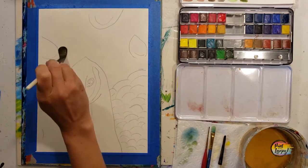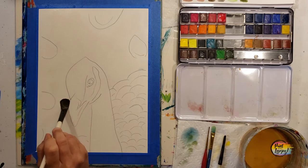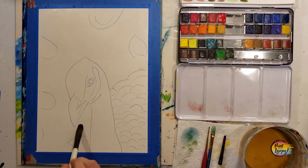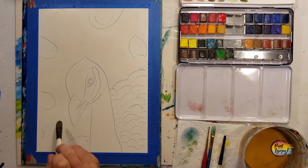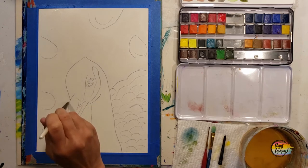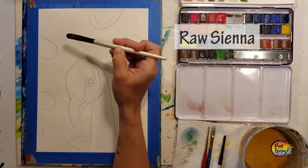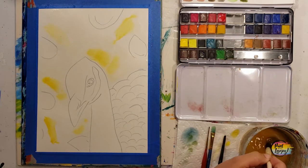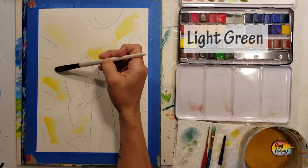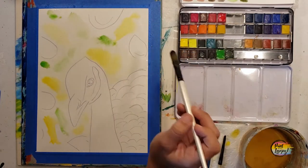Be very generous with the amount of water — we're going to throw a few colors of pigment in and watch it bleed into the water. When working with watercolor, you'll be working with saturation: lots of water and a little bit of pigment is low saturation, while no water and a lot of pigment is super high saturation. The more you play, the more you'll visually understand how it works.